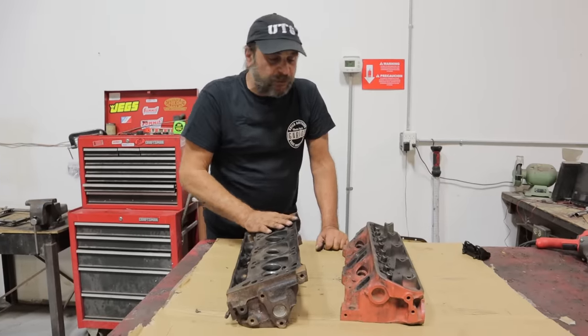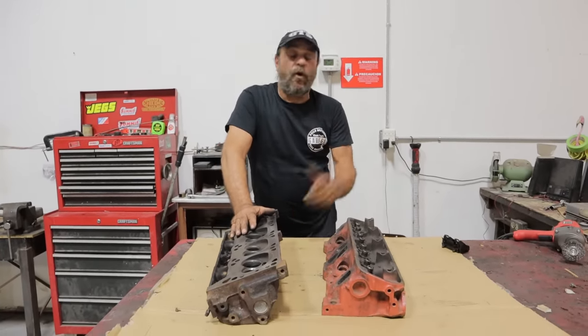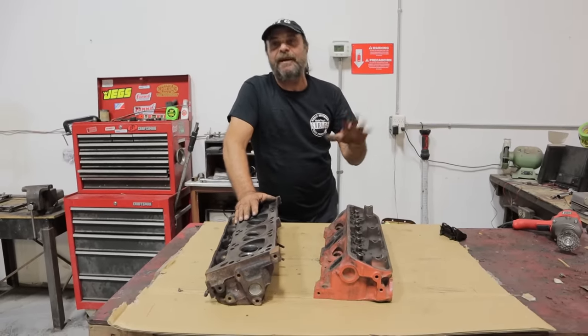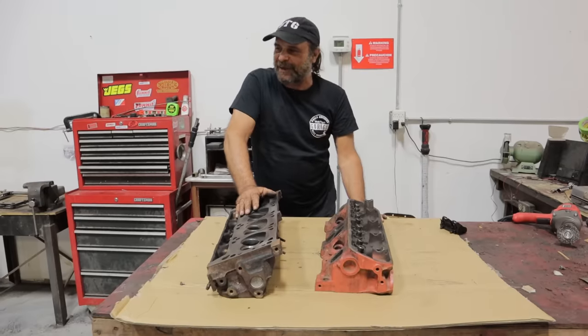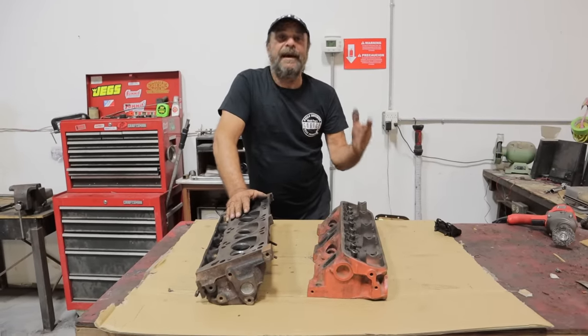So that's it — that's the essential rundown on the differences between the Magnum and the LA. As always, two minutes after I'm done shooting this I'm going to remember something else, but I think we covered enough. I hope you got something out of that. I'll see you tomorrow.